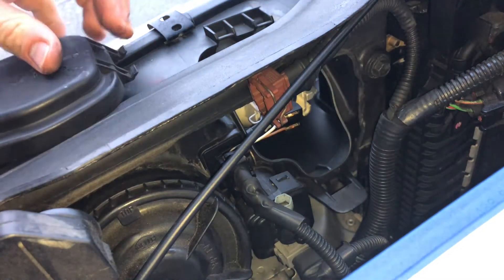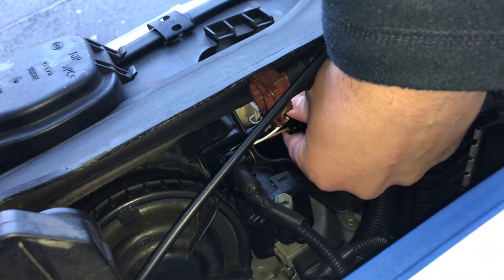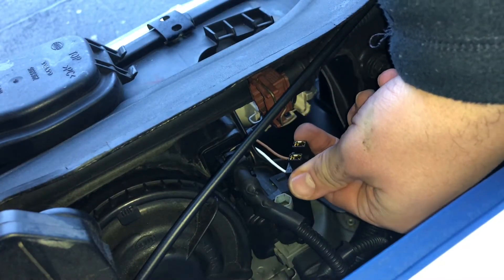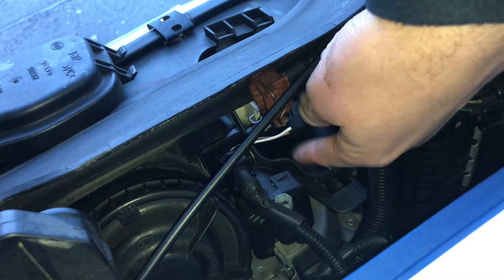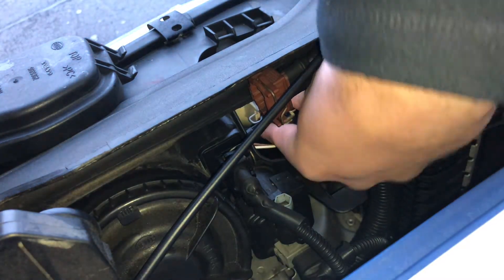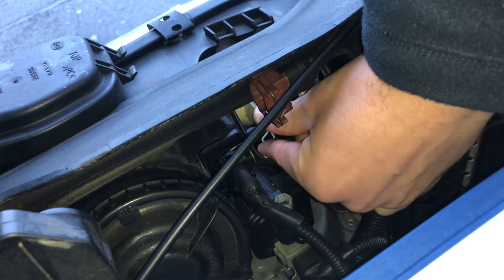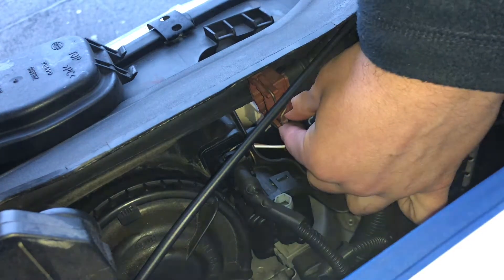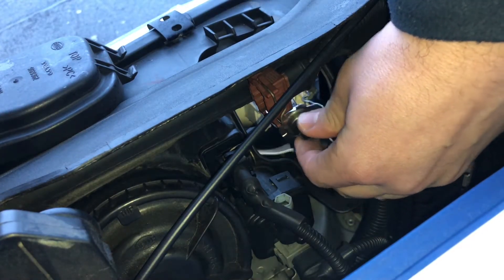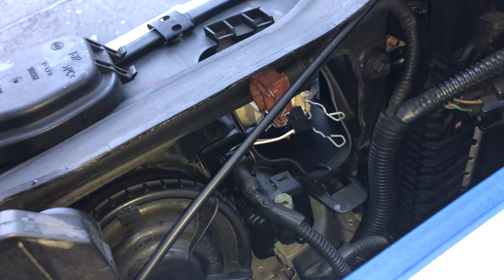There is a socket for your bulb, with a spring on top and a connection. First step: unplug the connection — these are two wires. After this, it's time to loosen the spring. Push the spring and release it.